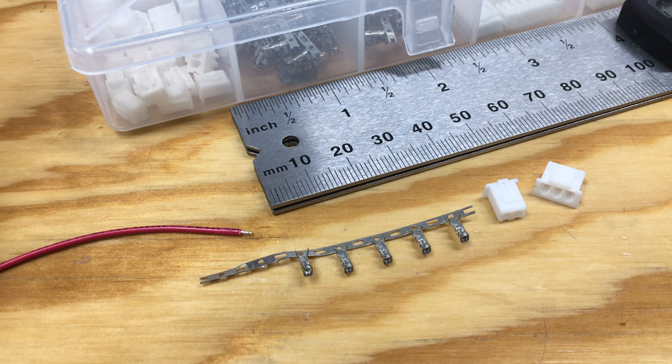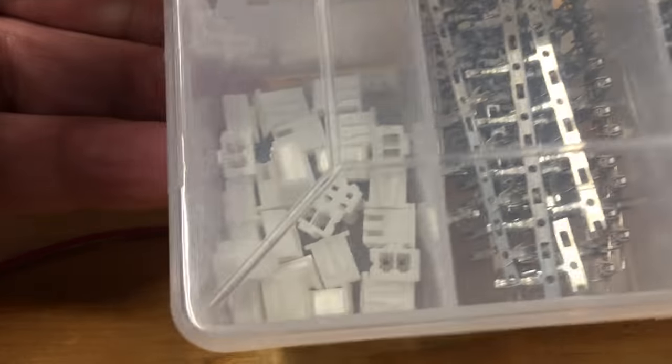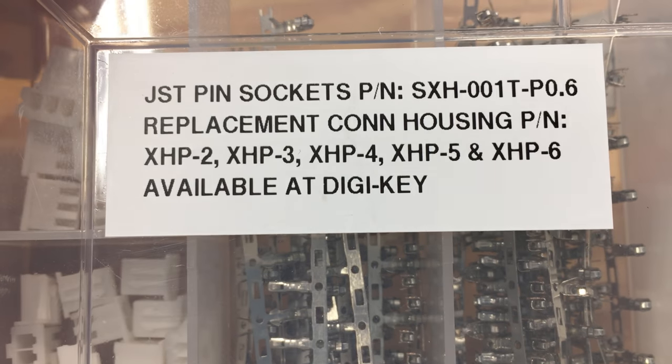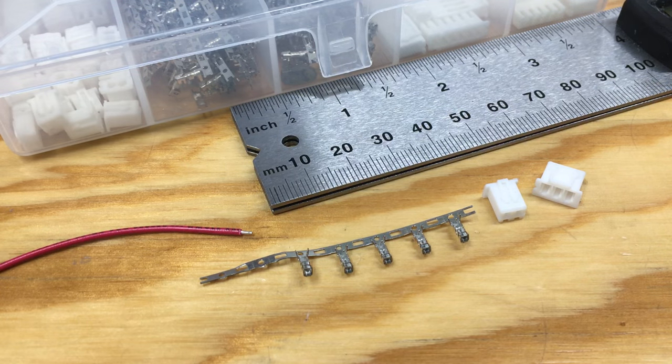Hey guys, I wanted to make a quick video on crimping the JST XH series connectors. There are part numbers for the parts if you're interested, but if you're watching this video you probably already have the parts and just want to see how to crimp them. There are videos already on YouTube showing how to crimp XH connectors, but I need a video for my client that shows good close-up detail, and I was a little disappointed in the lack of that on some existing videos.